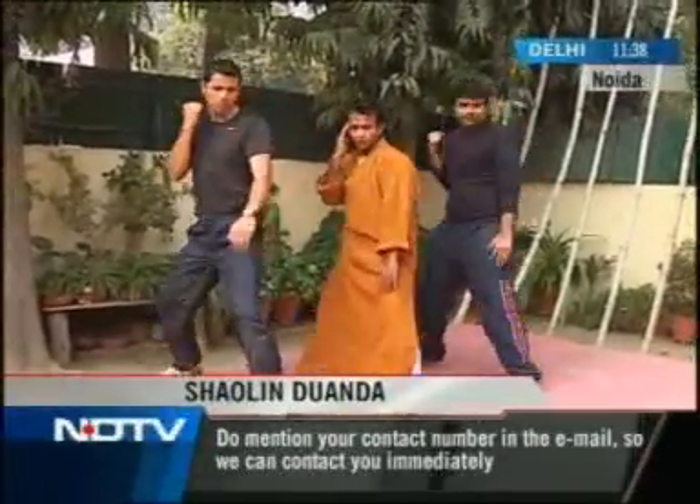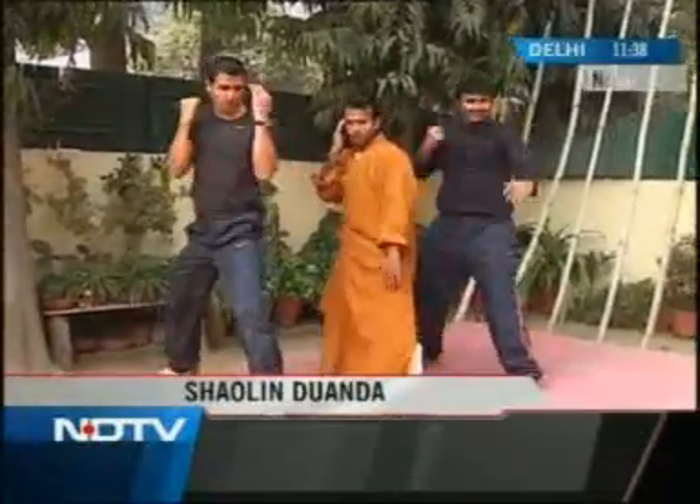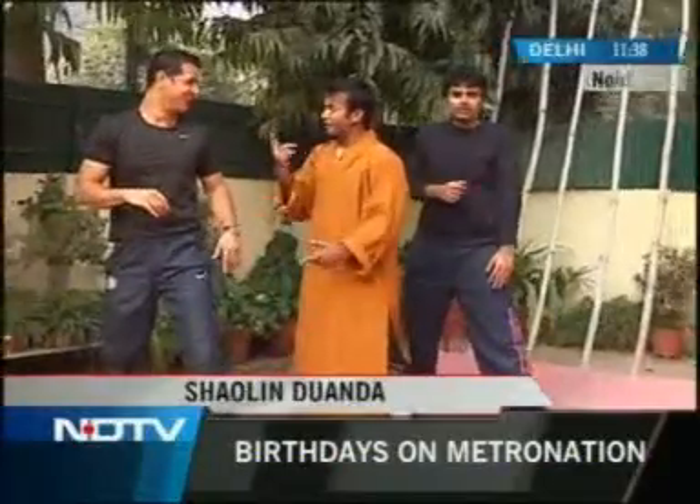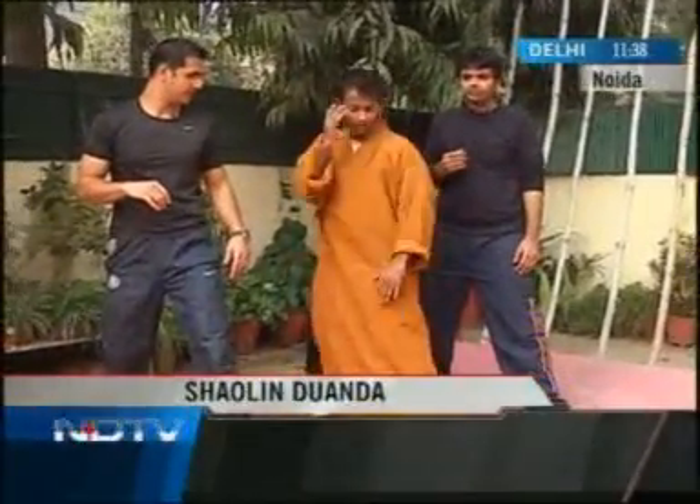One, two, three, four, five. No — you're blocking down. You're gonna block. If your hand is up, then you block down and punch. If your hand is low, block up and punch.